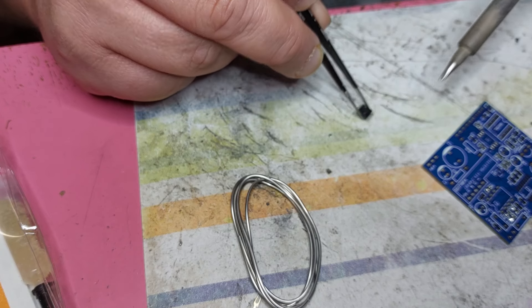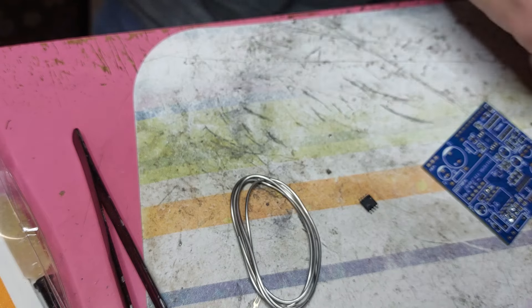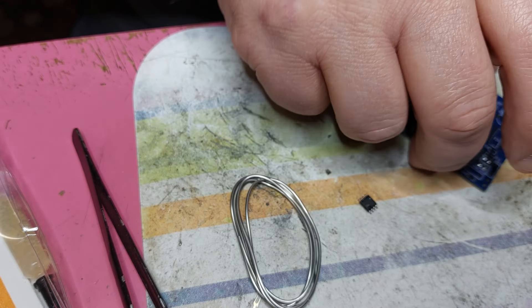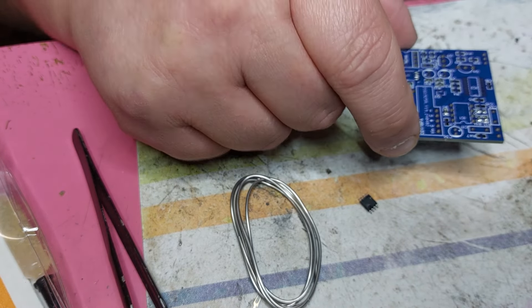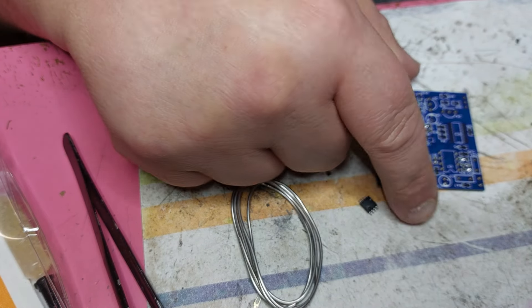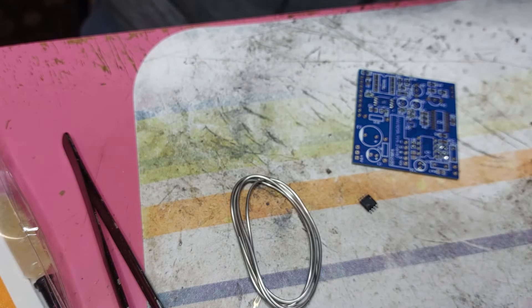Checking everything. Seems to be clean. Now just clean this from the pads. Also, you don't damage the pads on the PCB - imagine one with even more pins, a microcontroller with even more pins. If you make this stuff too hot, it might damage, it might lift the tracks on the PCB, and that's not good. So we'll add a bit more flux.